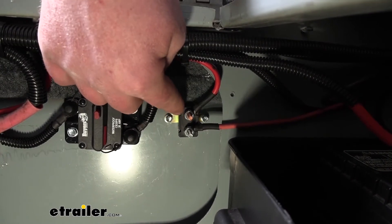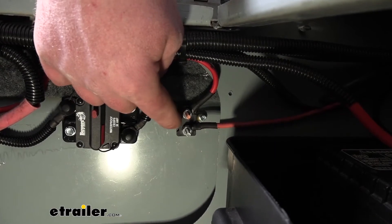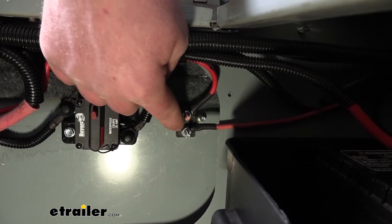Now these are auto resetting. What that means is once that contact cools down enough, it's going to make the connection again and power will once again flow through.